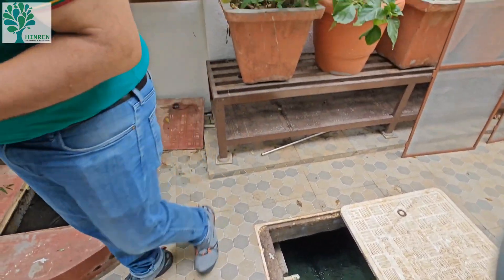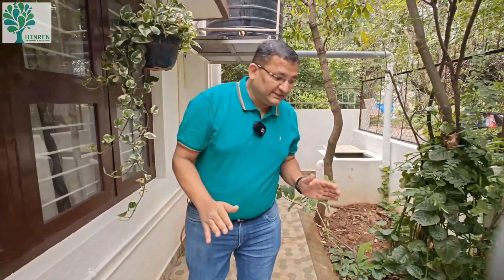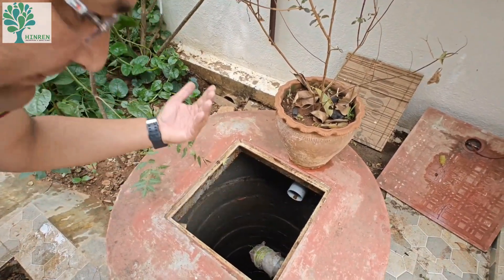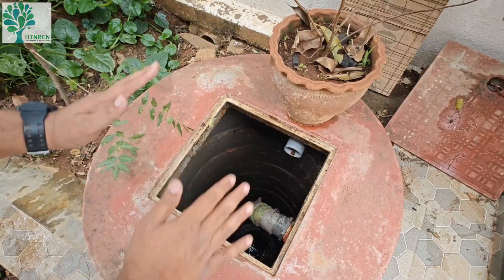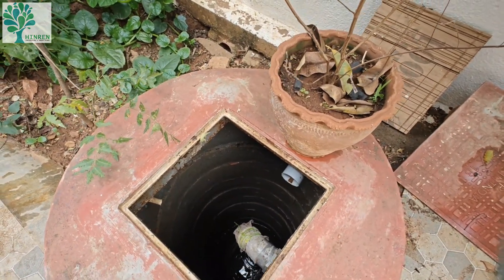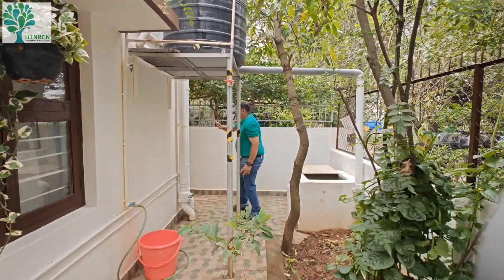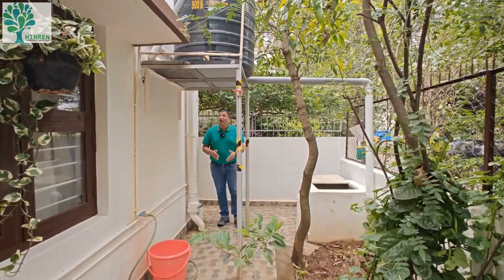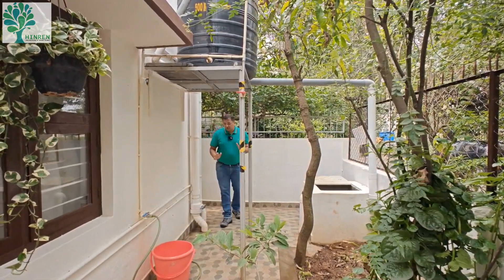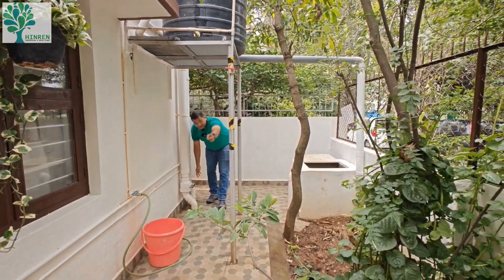Now the question is: what happens to the first-strain water, or what happens to the water in this tank? Absolutely no water is wasted — we have a recharge well here. Technically, this is called an unconfined aquifer because it's open to atmosphere, under atmospheric pressure. Suppose we want to drain out the first few minutes of water — the water stored in this pipe has to be drained out after every rain, but we don't want to waste it. So whenever I want to drain this water, I open this valve.